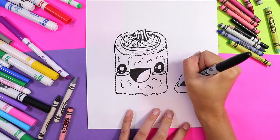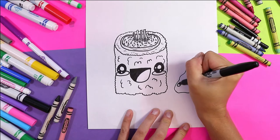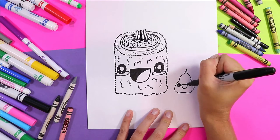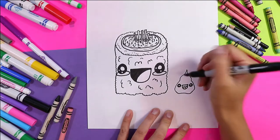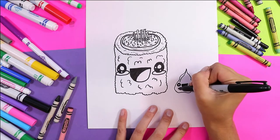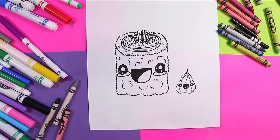Now we're gonna draw a face — on either side of your wasabi we're gonna draw two circles, and then you're gonna carefully color most of it in leaving a little white circle in the middle. Wasabi is super happy to be hanging out with sushi today, so we're gonna give him a nice wide happy face. For the tongue we're gonna draw a little letter M inside of the mouth, and then you can color in the background. We also got to give some texture to wasabi so we're gonna draw some curving lines down.